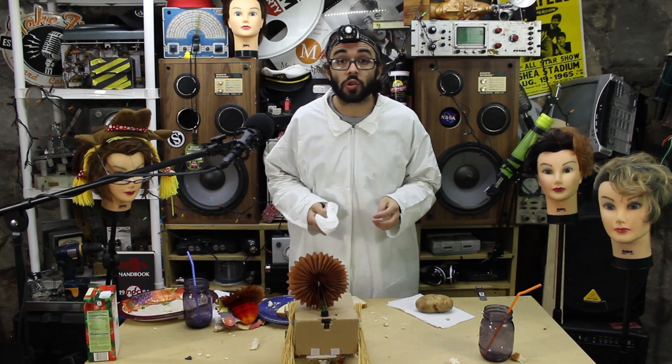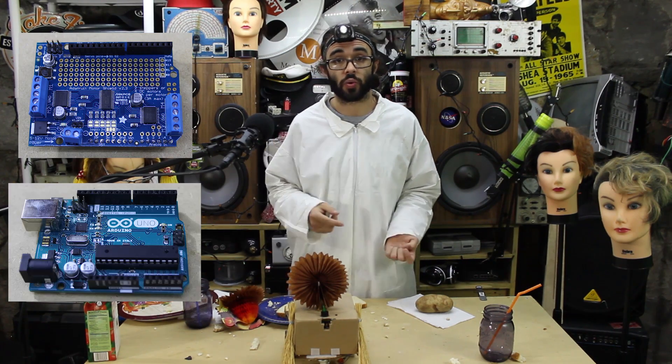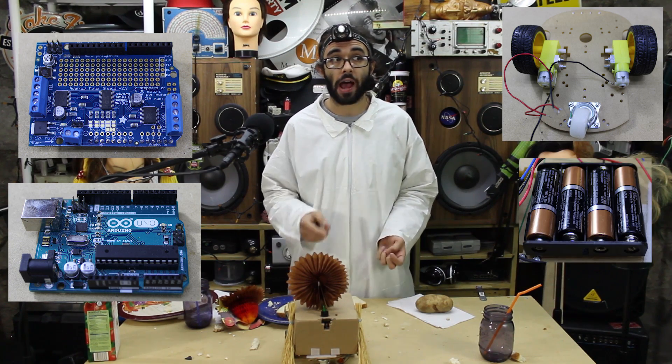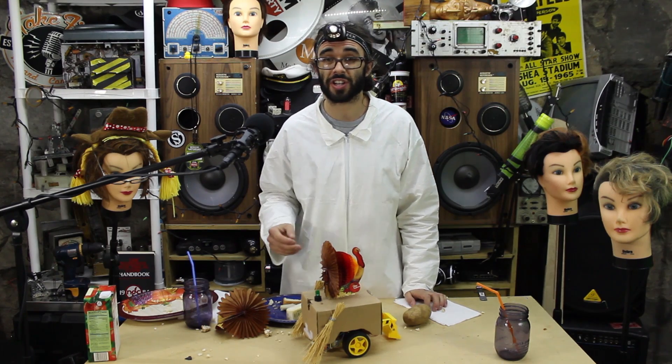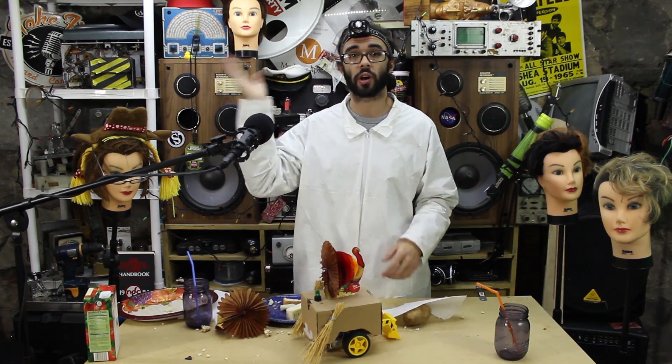Alright folks, so what you're going to need for this project is an Adafruit motor shield, an Arduino, a robot chassis with two DC motors, a battery pack, an ultrasonic sensor, and some friends and family. Remember guys, for all of these projects there are technical articles linked — you can find it somewhere on the screen over here.